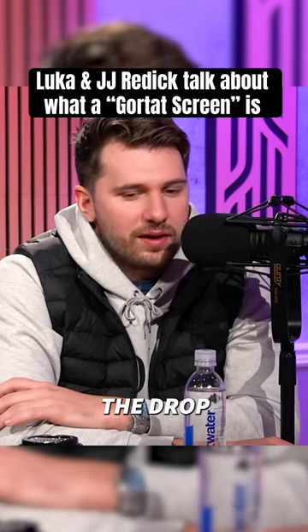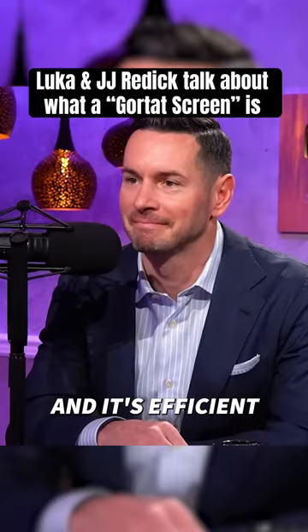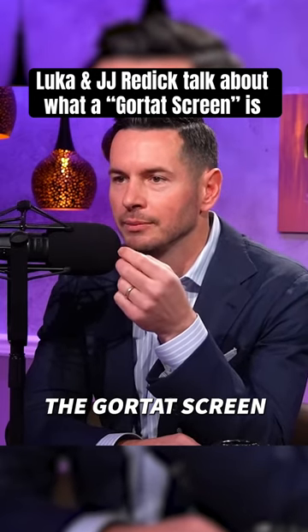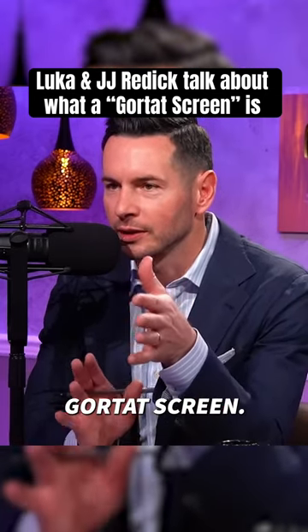If the big is just in the drop, the Gortat screen is efficient. You brought up the Gortat screen — I'm going to explain this Gortat screen.